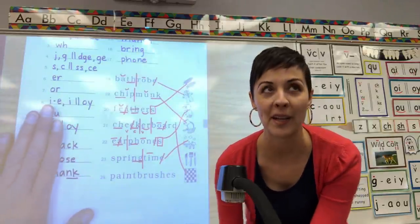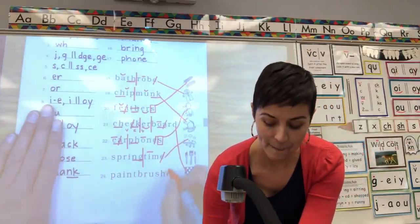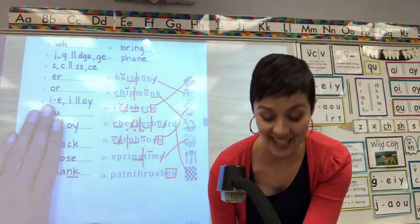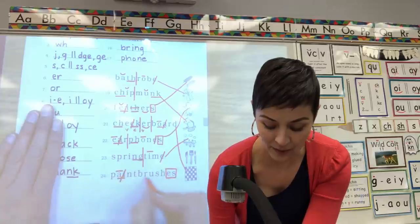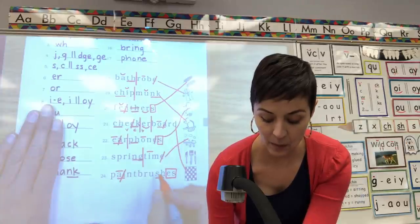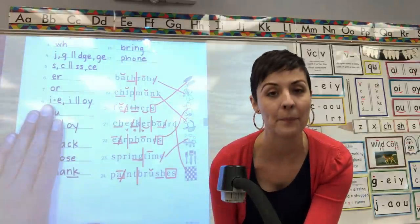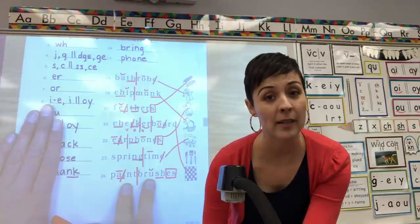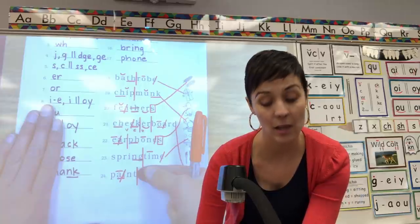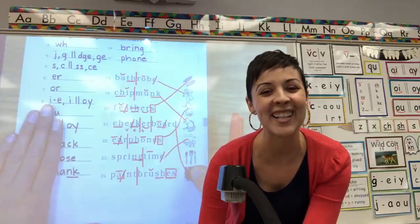24 — I saved the trickiest one for last. Box your suffix S. Root word: digraph AI says A, underline, cross out, make the A long. Digraph SH says 'sh', underline. Breathe above the U. Split it between the two words, between the T and the B. Root word first — paint, brush. Whole word — paint brushes. You got it. That word is paint brushes. Match it.